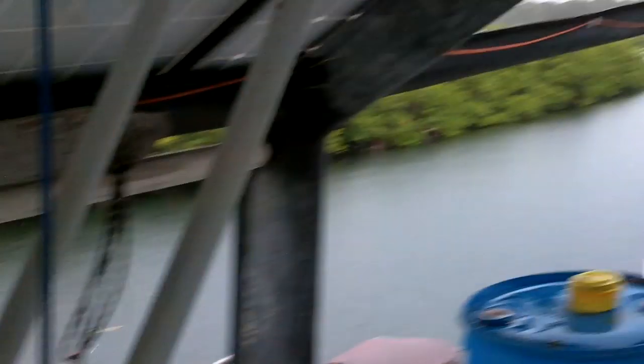Alright, according to my count, the lightning is still over half a mile away. And there's home right there.